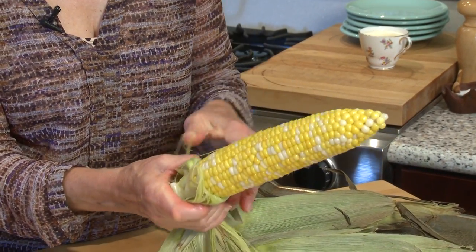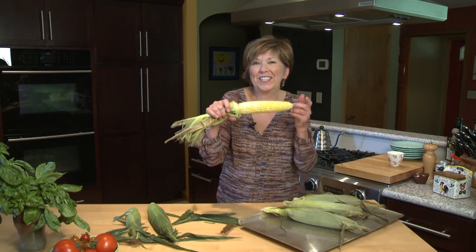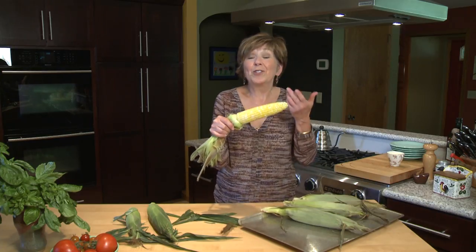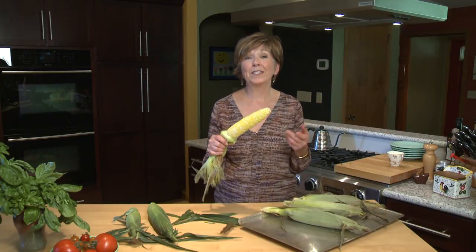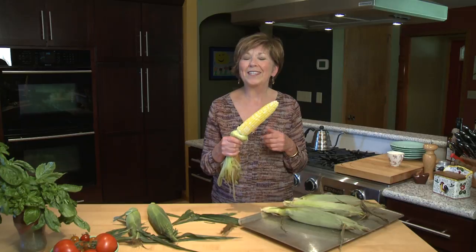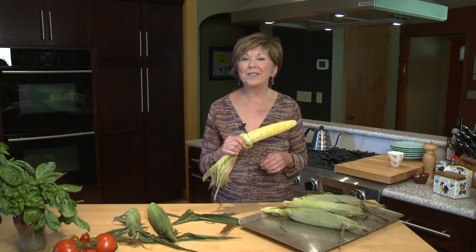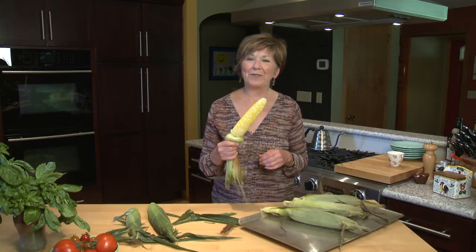I like to just pull this down. You can pull it all the way off if you want but I don't take time to do that — I just like to start eating. And I'm telling you it is so delicious. You don't even need the butter and salt, but it's pretty good with it too. So I hope you'll give this a try. It's such an easy way to prepare corn on the cob. I'm Sue Doden sharing Good Food for Good Life 365.